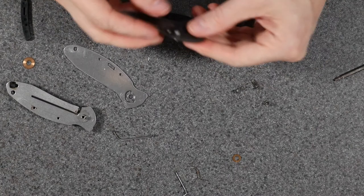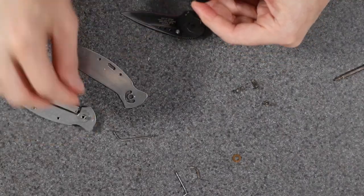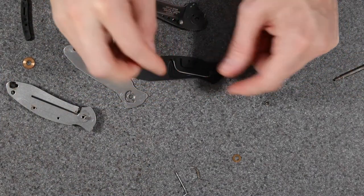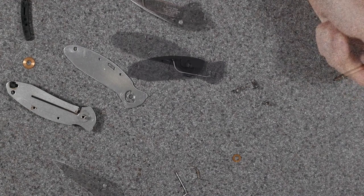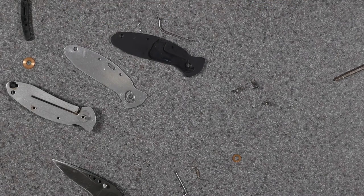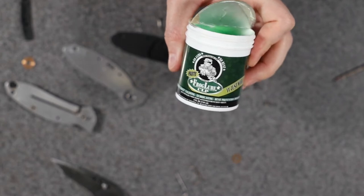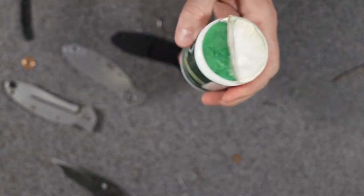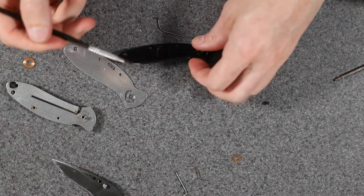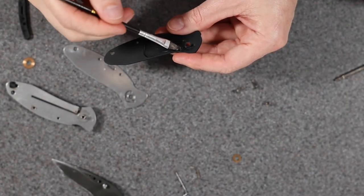Now we can figure out how this torsion bar goes back in — fairly certain it goes in just like that. Since I have it apart, I'm going to go ahead and put some lube in here. I like to use Frog Lube — this is what I use for my firearms. It's kind of like a paste and it liquefies as you use it. I like using a brush to apply it — this is just a paint brush.